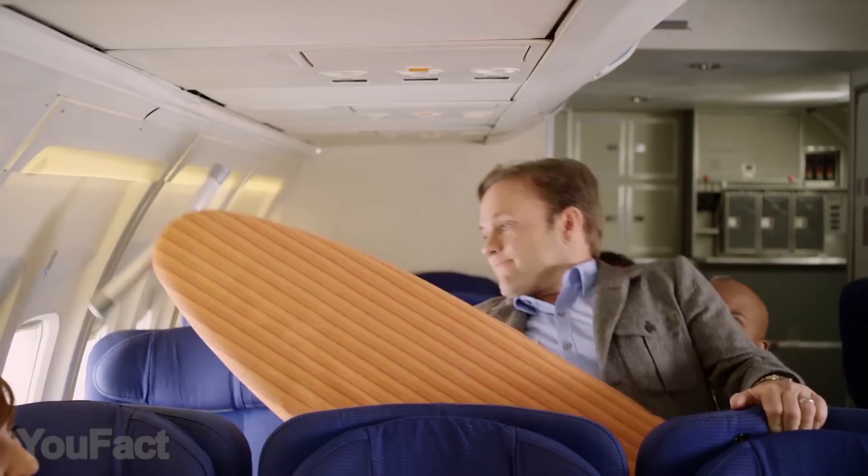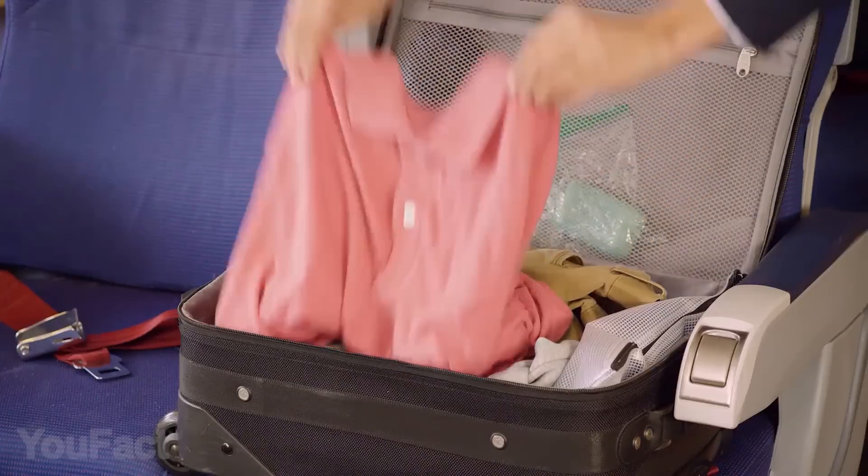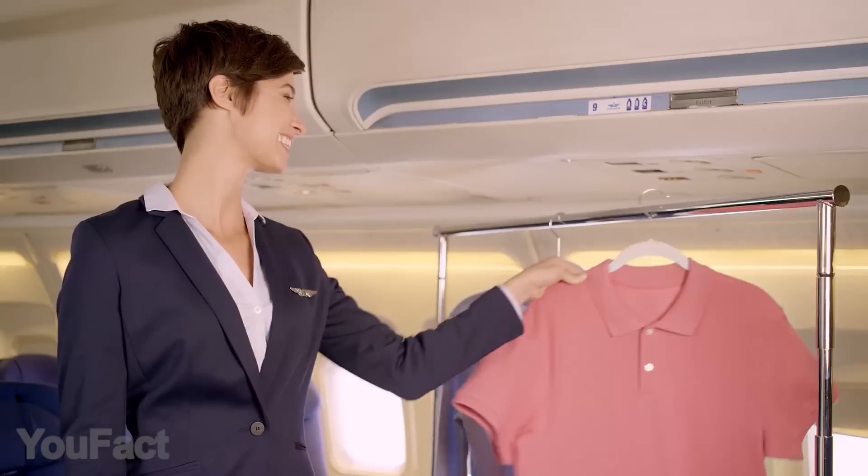Hey guys, with this spray, you won't be worried about ironing your clothes anymore. Just spray, tug, and smooth anytime you need to quickly reduce unsightly wrinkles. No iron needed.